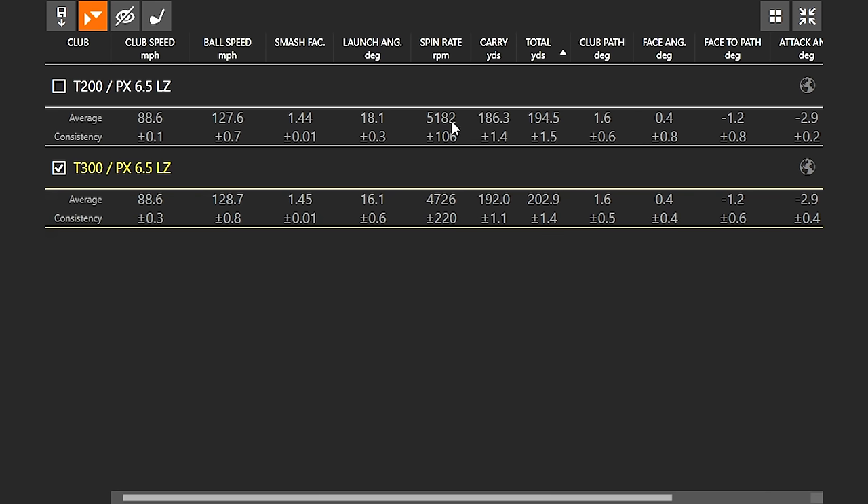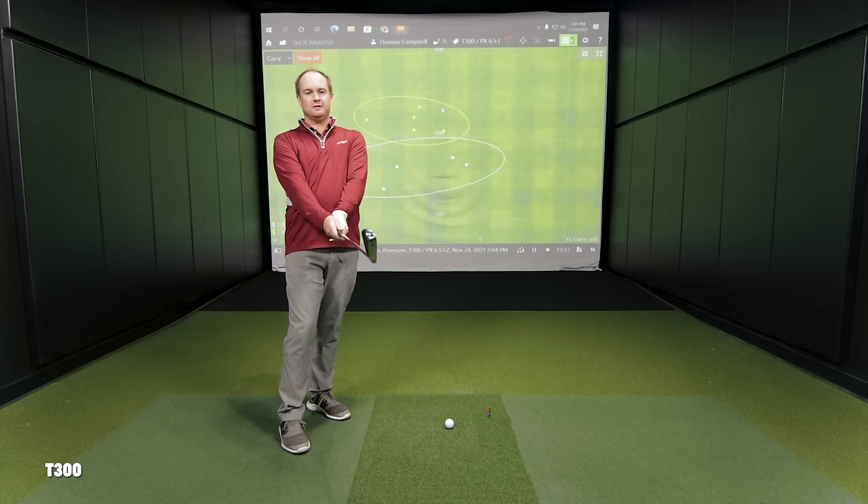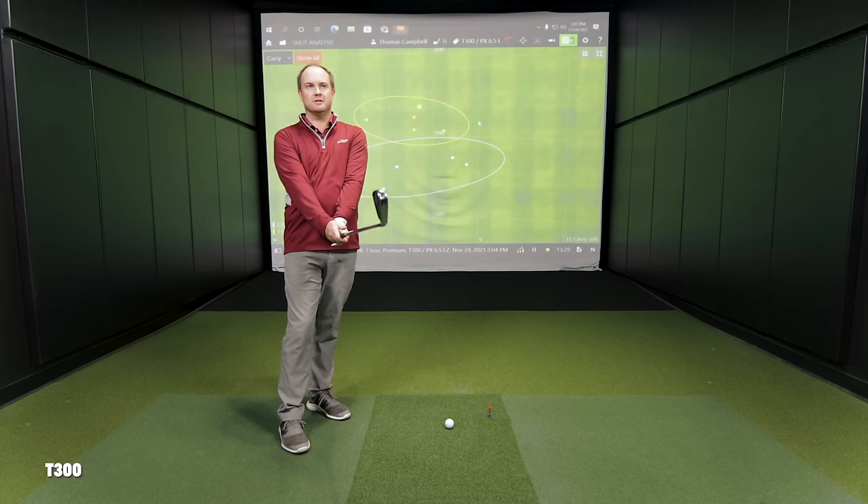The T300 might be a little better for players that need to lower their ball flight. That was a dramatically different spin rate — about 400 RPMs lower. But between those swings, less than two yards difference in carry. Visually watching the dispersion, we did hit the T300 a little bit straighter. It inspires confidence looking down, it has a little more offset which might help straighten the ball out. For a game improvement iron, it felt pretty good.